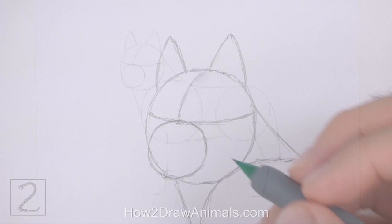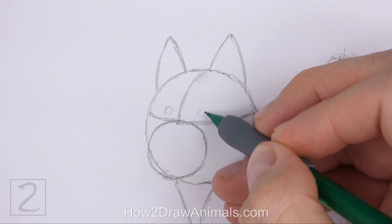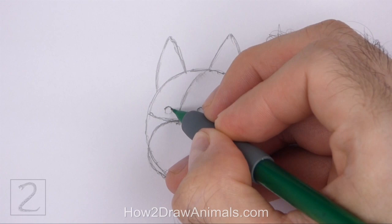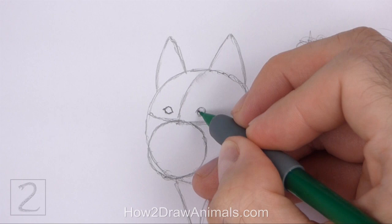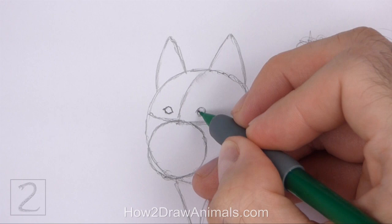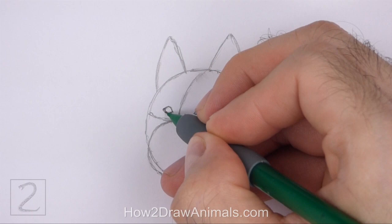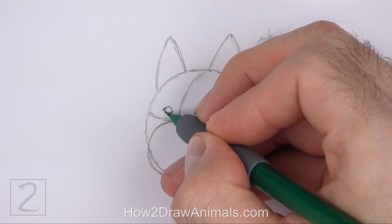Now let's start on the final drawing. Inside the head, lightly sketch two small circles for the eyes. Place the eyes on top of the horizontal construction line and on either side of the vertical line. Pay attention to the size of the eyes in relation to the head. When you get the size and position of the eyes right, darken the shapes. The eye on the left should be a bit smaller than the eye on the right because the head is slightly turned. Make the sides of the eyes wider and pointier as you darken the shapes.